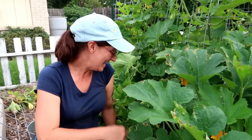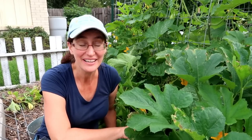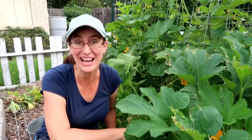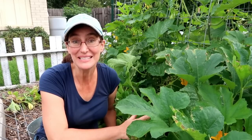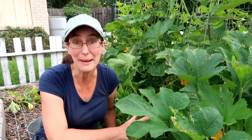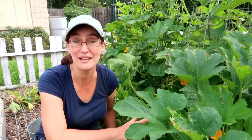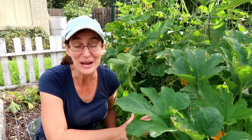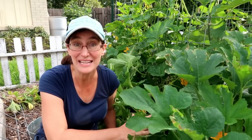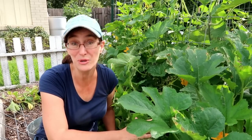Hey guys, this is Dash from Bloom Where You're Planted, and this is so exciting — I'm out here looking at my squash. This isn't just any squash; I did some different varieties this year and they are rocking. The squash vine borer is my nemesis and I have been fighting that insect every year, every squash season, and I have been losing. These varieties are beating the squash vine borer, so I'll show you how.